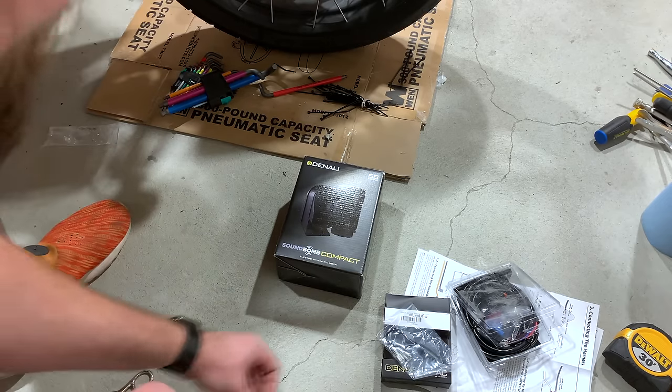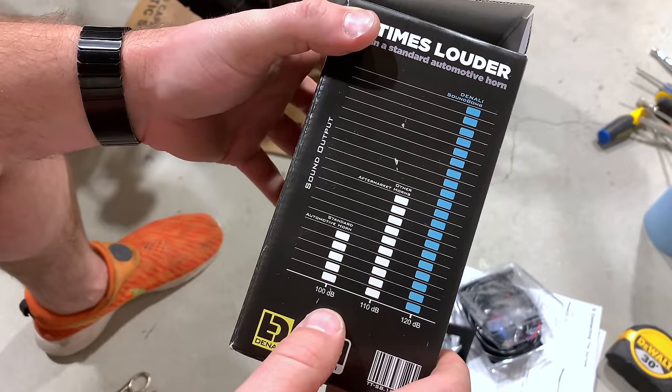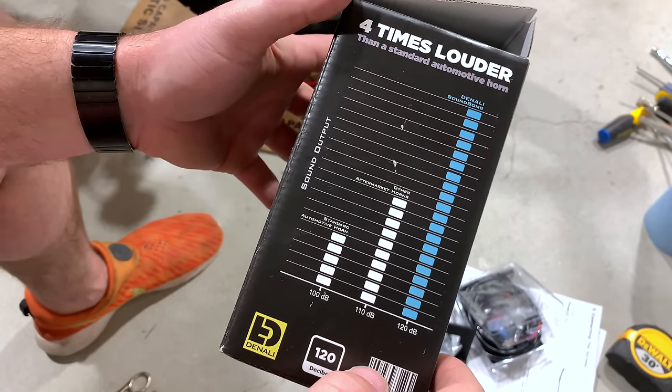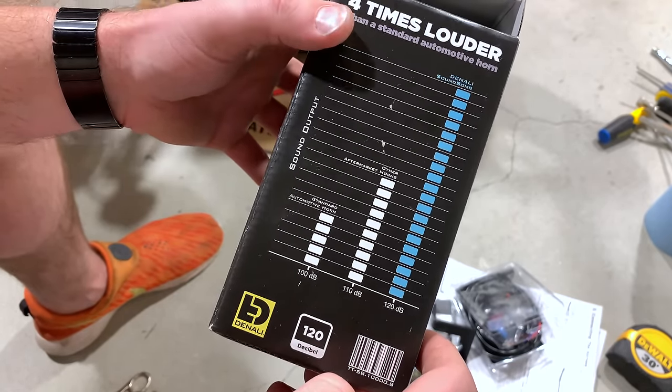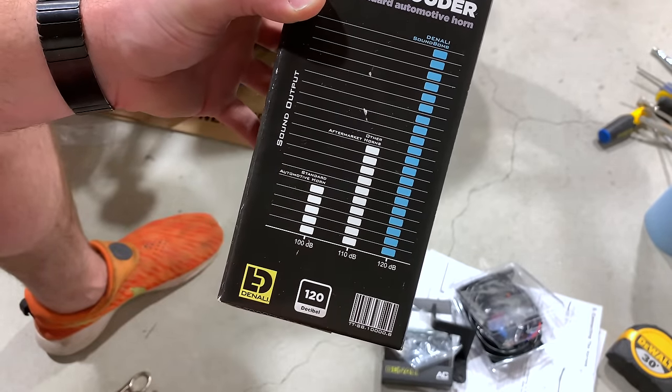And finally, the Sound Bomb itself. Most aftermarket horns are 110 decibels, and then 120 for the Denali. Kind of an arbitrary graph there — there are no values on the side.